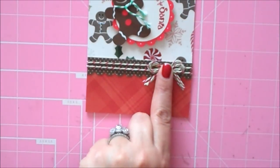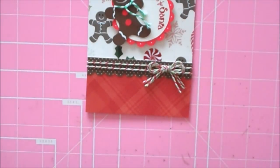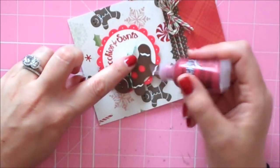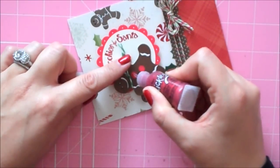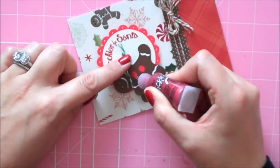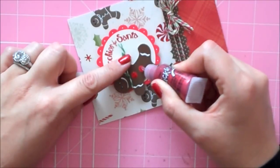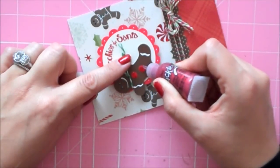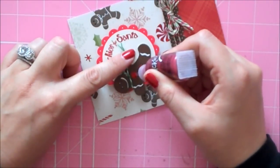I did want to do one more thing — I'm going to grab my Christmas red stickles and I just want to add some stickles to his little gumdrop buttons.